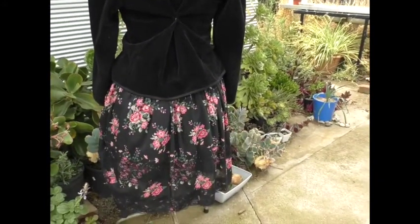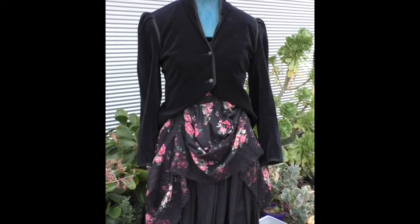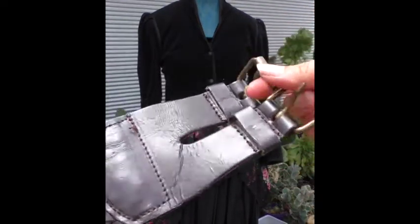As is often the case with a costume, it's the accessories that make it. So I'm going to add this belt — it's just a standard belt but it's got a double double thing going on.